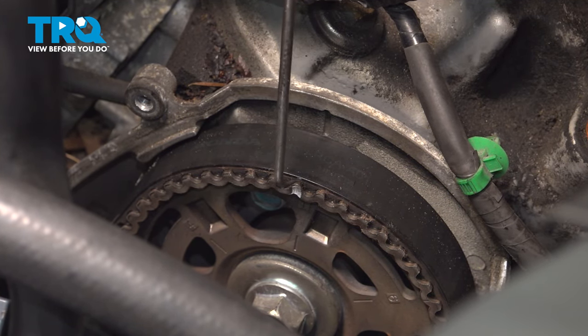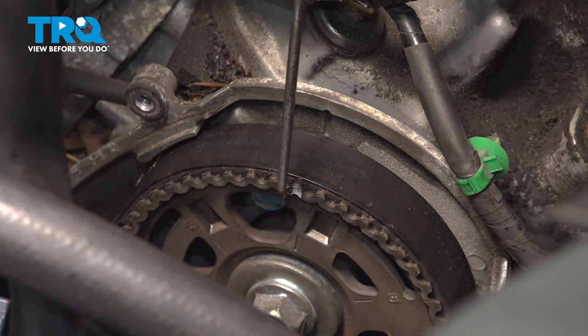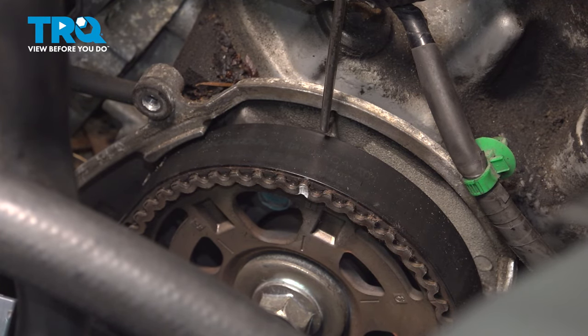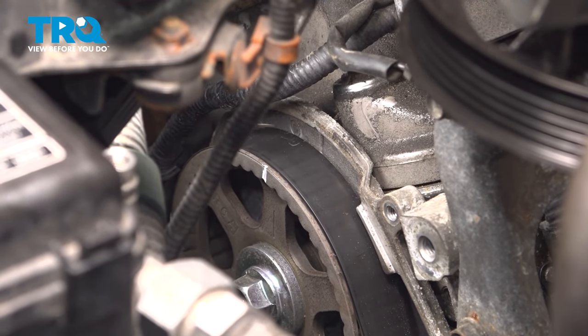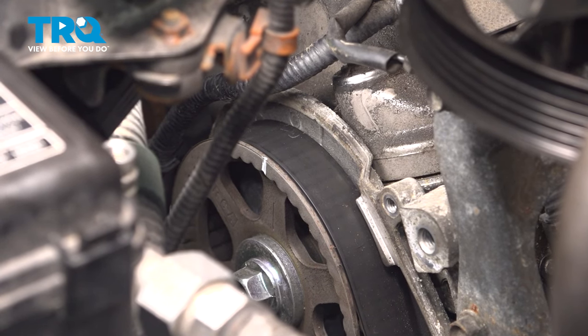With the bottom mark lined up on the paint mark, come up top and check that the cams are lined up. There's an arrow on number one that's going to line up in the top groove. Go to the back and do the same thing — make sure the white mark is lined up with the mark on the back.